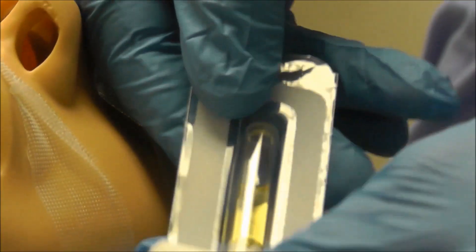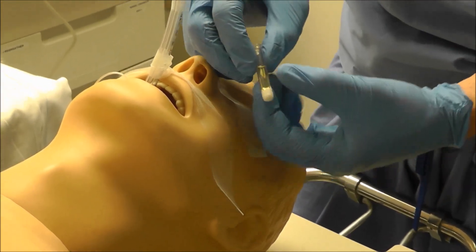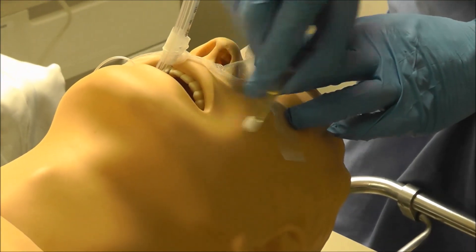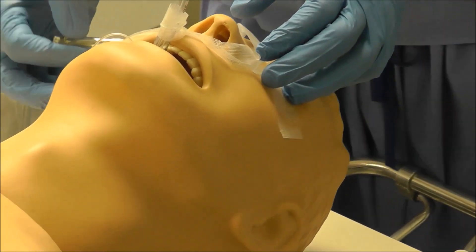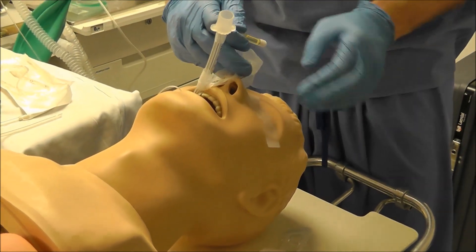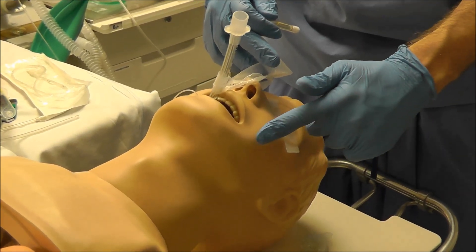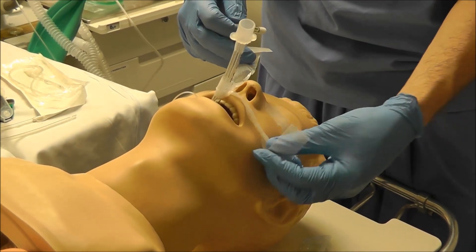I'm going to open this up. I'm not going to actually put Mastisol on this simulator because I don't want to clean it off. But really what you do is you just break this seal, squeeze and break it, and then you would apply it to where the tape is going to go. It's going to be wet, and then you apply it on this other side. You just have to fan it dry because it has to dry before it works. But once it's dry, it will be incredibly sticky on the patient's face, so your tape would now stick.